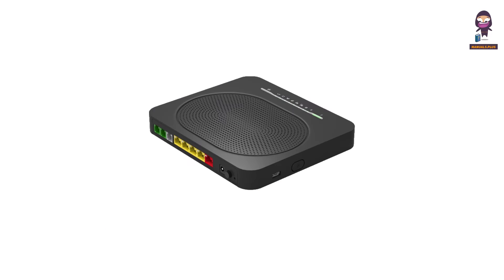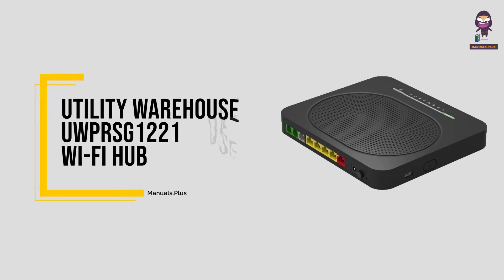Hey, everyone. In this video we're going to take an in-depth look at the Utility Warehouse Hooper's 1221 Wi-Fi Hub.